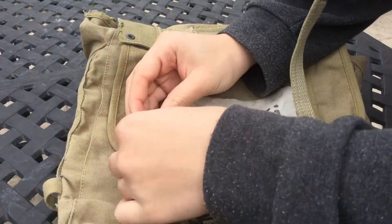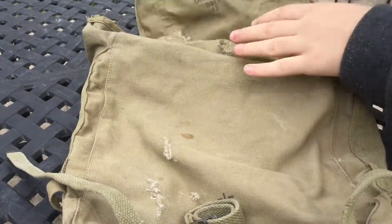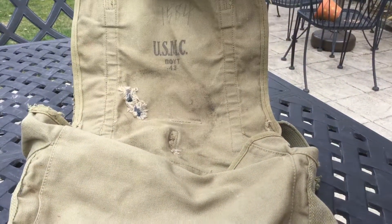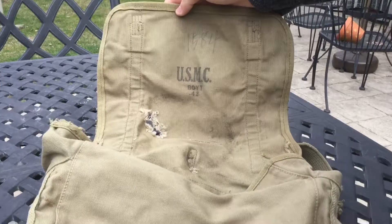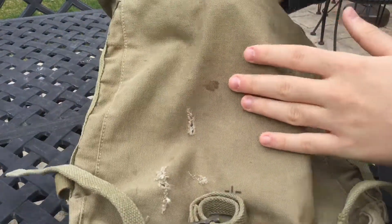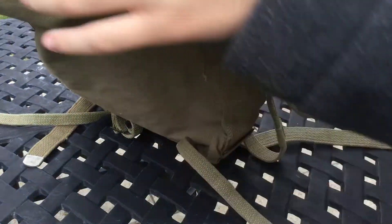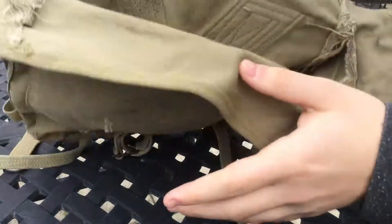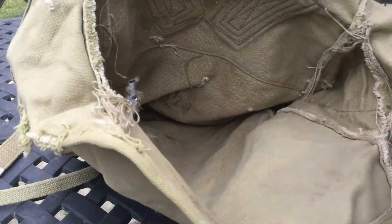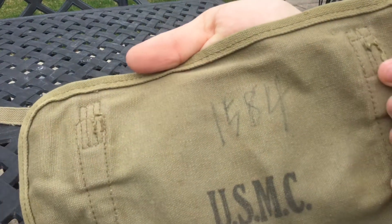I'll take these out and show you the inside - nothing really special on the inside. There is the dating: 1943, with the nice United States Marine Corps stamping. You can see the hole going through it, some more tearing over here, some more staining. Inside you can see these flaps that fold out - I'm calling them 'bony ears' but no pun intended since it's Easter. There's even some hair in there.